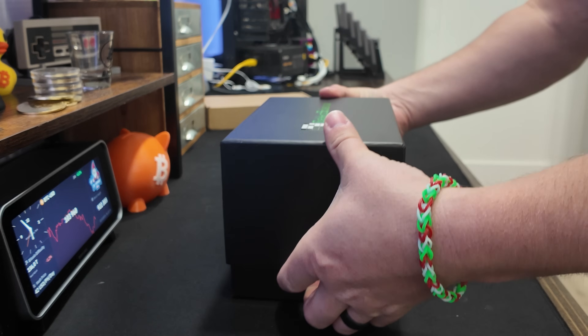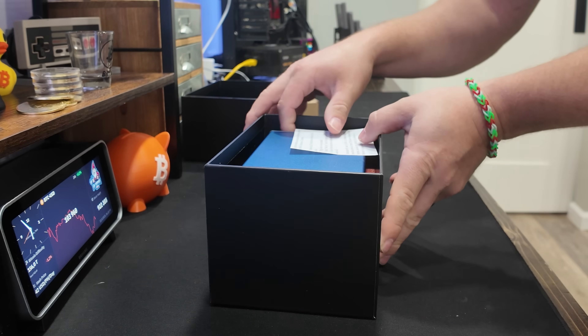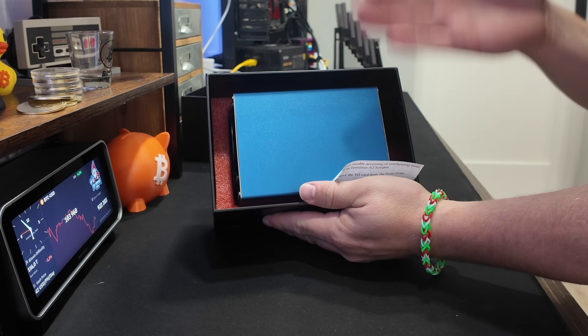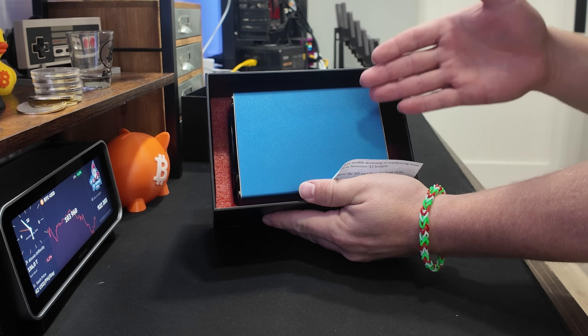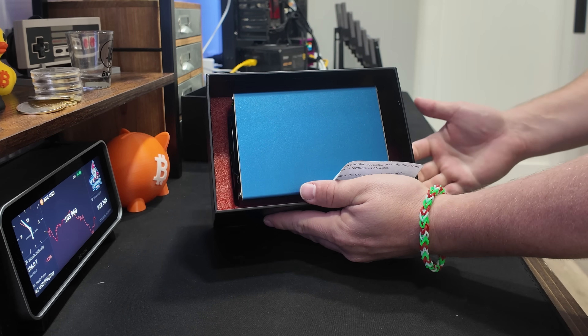Let's get this opened up. There we go. Here is the first thing you see inside the box - just this blue color. Love to see it. We rarely see miners that are actually any other color other than silver and black.